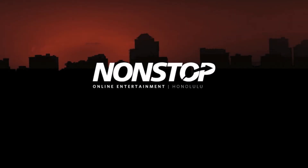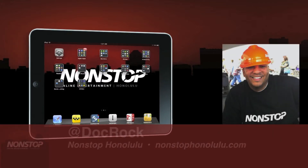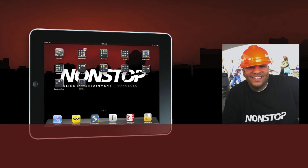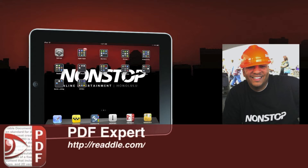Aloha and welcome to Non-Stop Tech iPad app review, brought to you by nonstophonolulu.com. I am your host today, Doc Rock, and I'm going to guide you through some of the best iPad applications you can find in the App Store. Hopefully I can save you time and money by sorting through the good stuff for you. Today's application is a wonderful app from Readdle.com called PDF Expert.